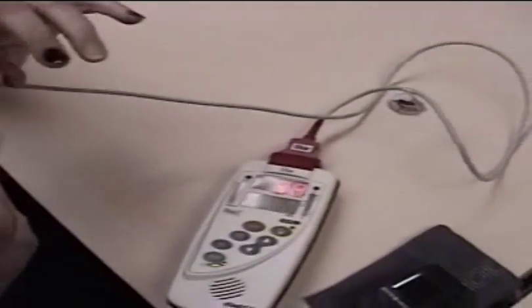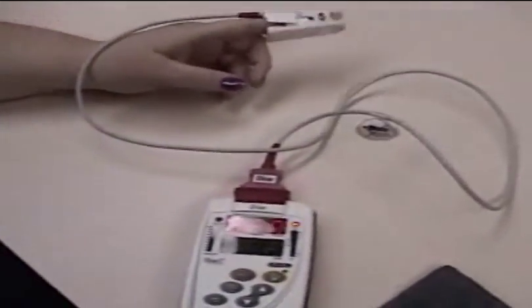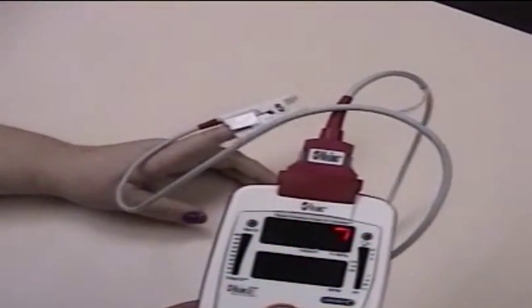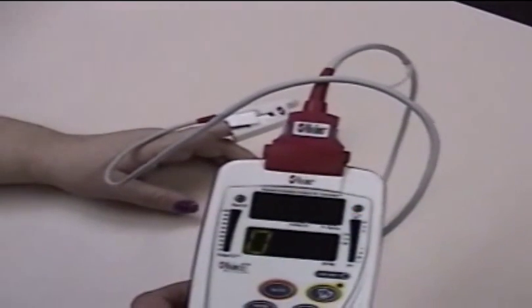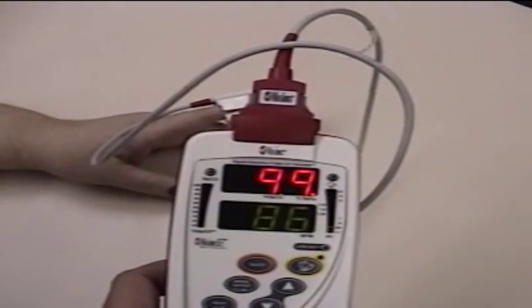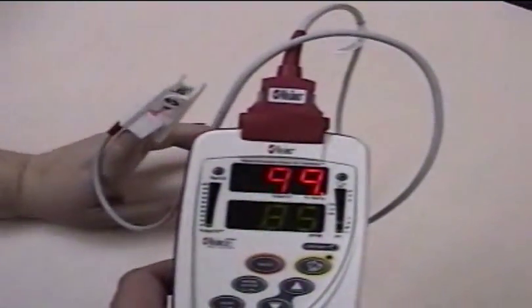So let's go ahead and switch it to black. Readings are coming in at 99, 100, 99.